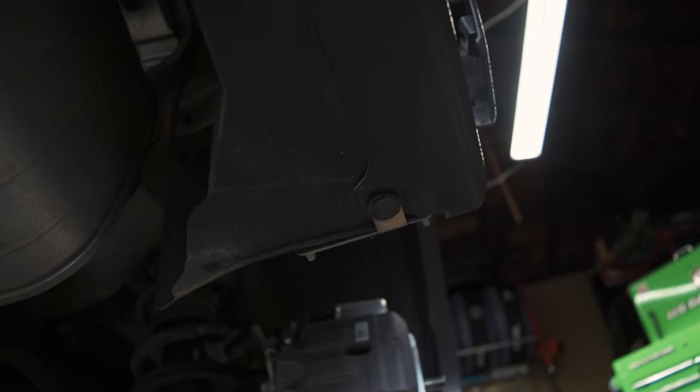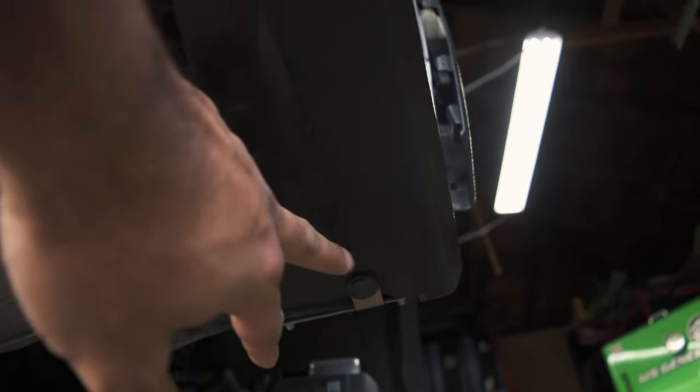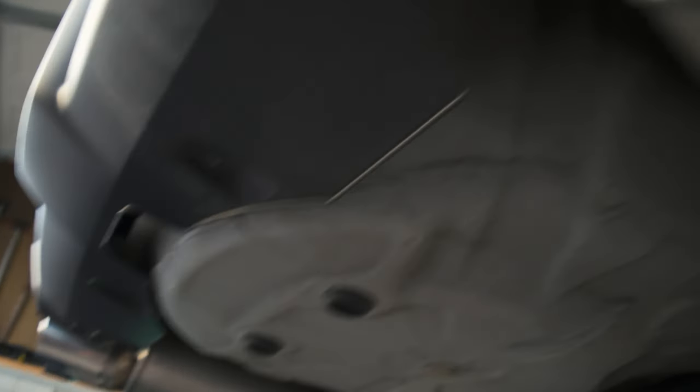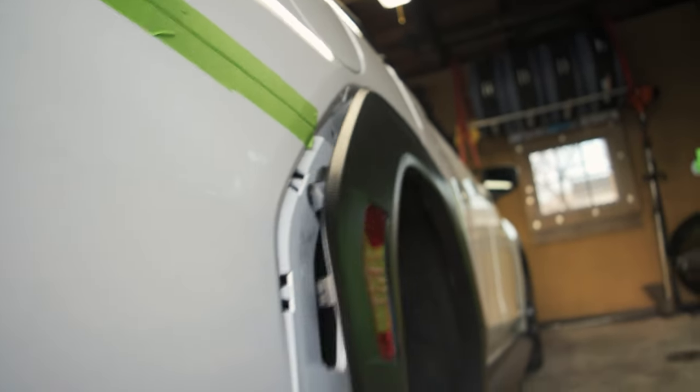Alright, so underneath the bumper the clips we're actually looking for: it's going to be three clips — one, two, and three — and then there are actually four of them underneath the bumper itself. Once we take off the bolt on both sides we should be able to start pulling the bumper and then move on to the taillights.